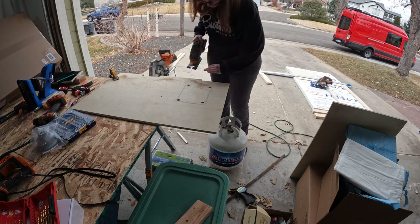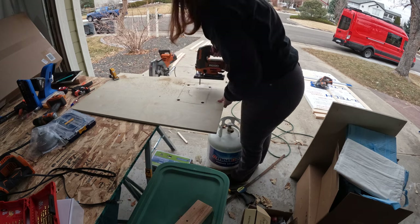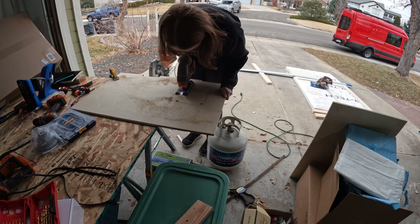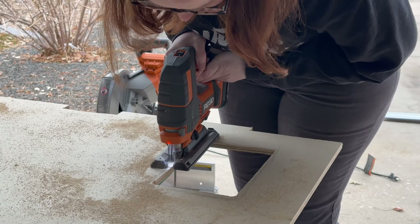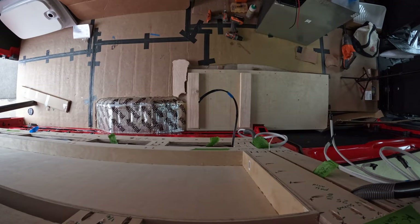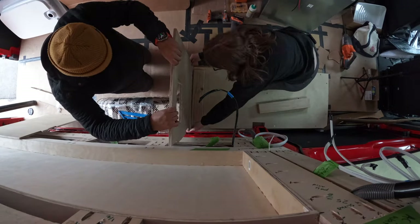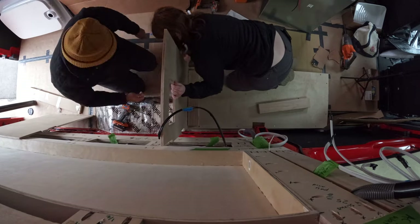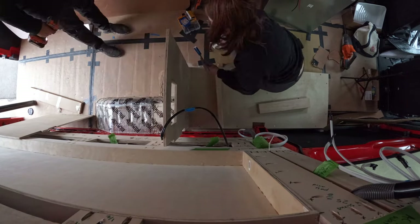Our Isotherm Cruise 130 refrigerator will be sitting in this structure, so we needed to cut out vents. We hopped on the jigsaw and cut out a few vents and a few notches that will be able to run piping and wires behind. Now that we have all of the elements of our structure, we brought it back into the van and started to build up.